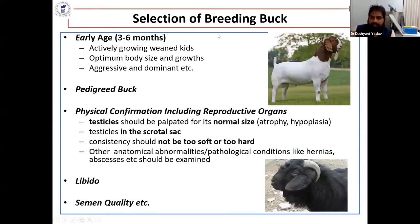In selecting the breeding buck, we select at an early age — three to six months — one that is actively growing, with optimized body size and aggressive and dominant in nature. We must also have a pedigree buck; otherwise it is not meaningful for semen preservation.